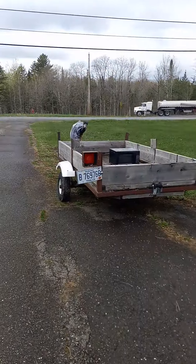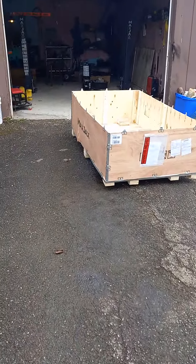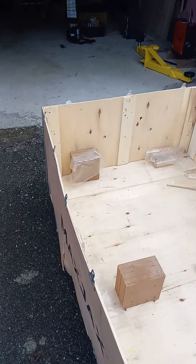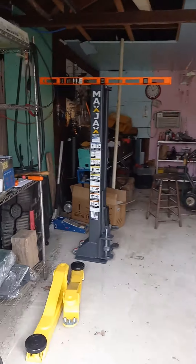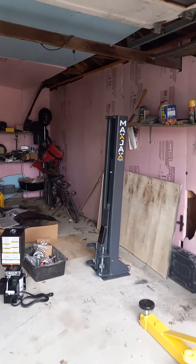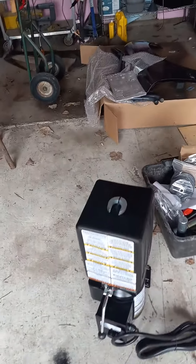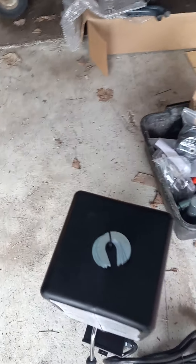My box arrived, I got it all unpacked and dragged the box outside. That one is spot on. This one you can see is leaning slightly, but I've got steel shims — I've got a bunch of these, about 16 of them.